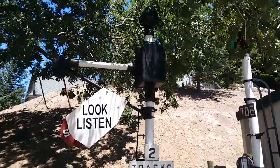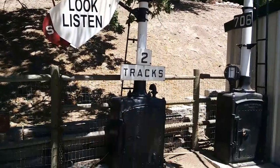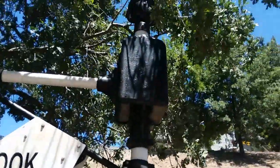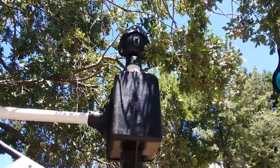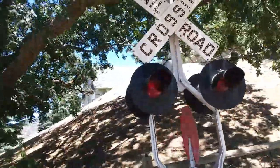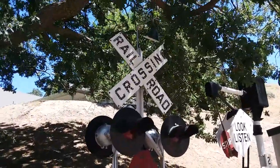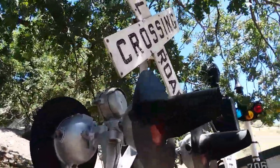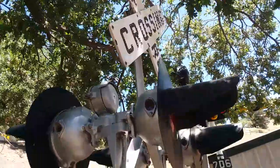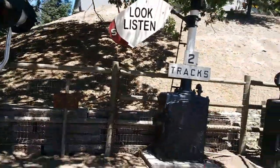I'm thinking about possibly selling this Union Switch and Signal DW type wig-wag, so I'll show it here first. Two-track sign, teardrop bail, and then also perhaps the Griswold crossing signal. It's got a porcelain crossbuck on it — it is a little bent. If I could put a cast-iron one on it, that's what somebody wanted instead. Anyways, I'll run this one first.